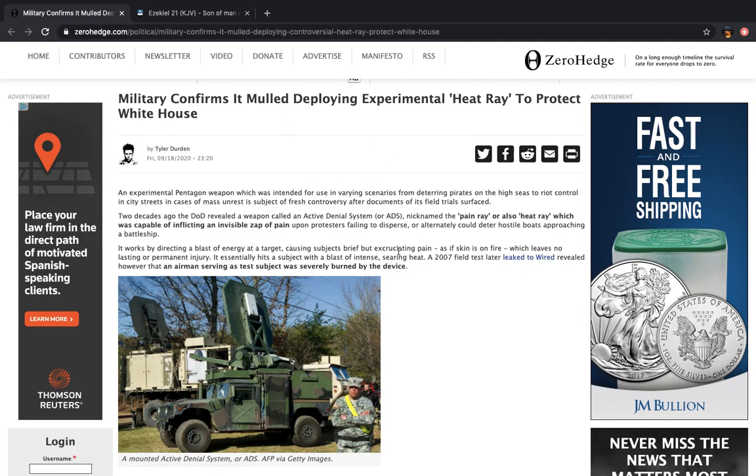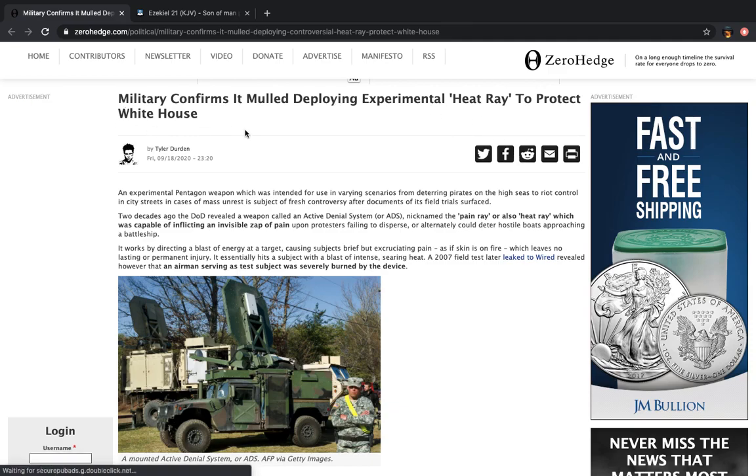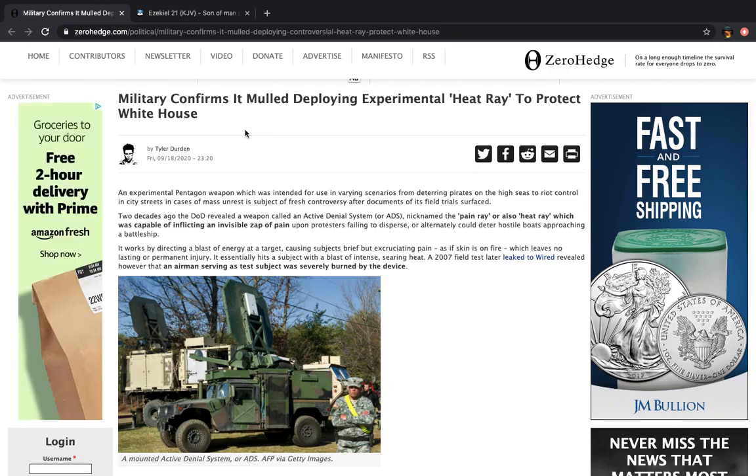This is an article that I was reading earlier today, and the gist of it was going into — as you see here — heat ray, or microwave weapons. It says here from Zero Hedge: military confirms it mulled deploying experimental heat ray to protect White House. Basically they canceled that idea or that plan to use the heat ray.